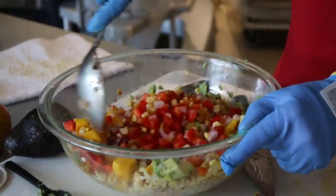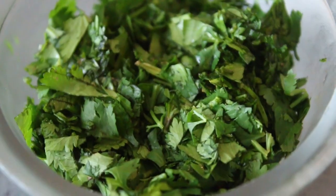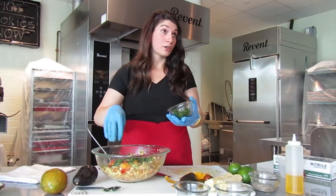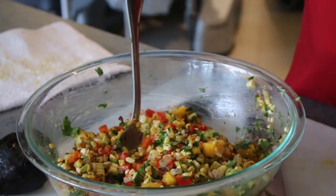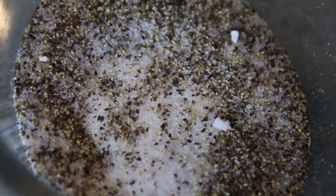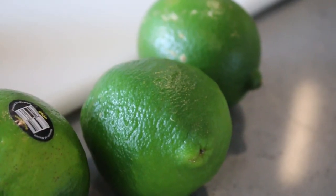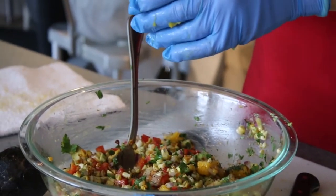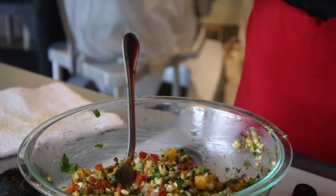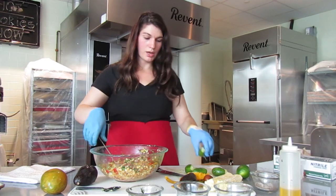Give this a good mix to make sure everything is incorporated. I'm adding cilantro — I love cilantro. If you don't like cilantro, dill would also be a great alternative. The dressing is super simple: a little olive oil, salt, pepper, and lime juice. These limes were a little hard when I got them, so I popped them in the microwave for 15 seconds and now they're super juicy and easy to squeeze. Give it a good mix and we're all set.